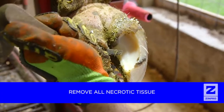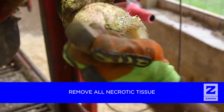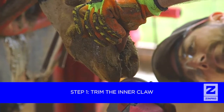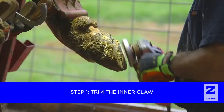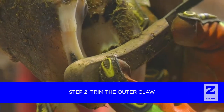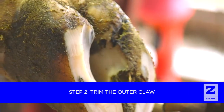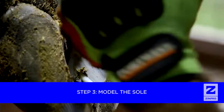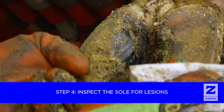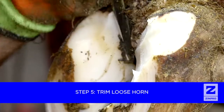Step 5 is to remove any loose horn in the heel area and trim down any visible ridges. Now that we have completed a maintenance trim, let's recap the steps involved: Step 1, trim the inner claw. Step 2, trim the outer claw and check for balance within the claw and between the claws. Step 3, model the soles. Step 4, inspect the sole for lesions. Step 5, trim loose horn.